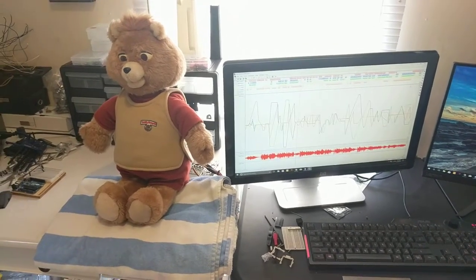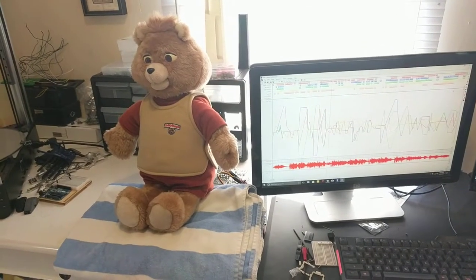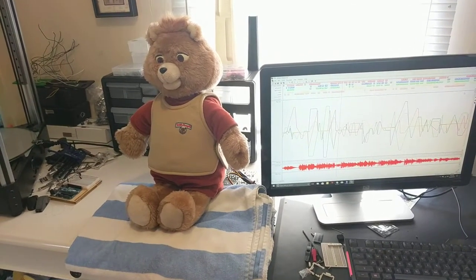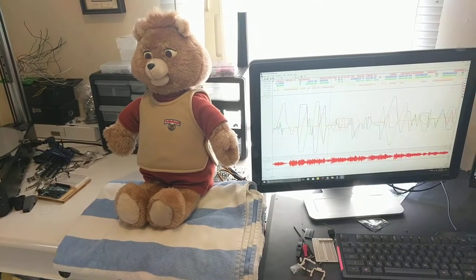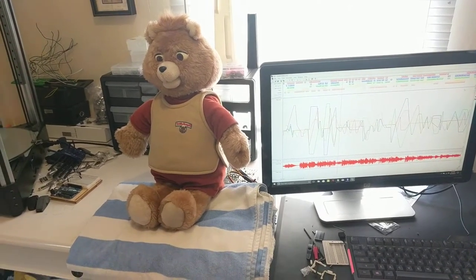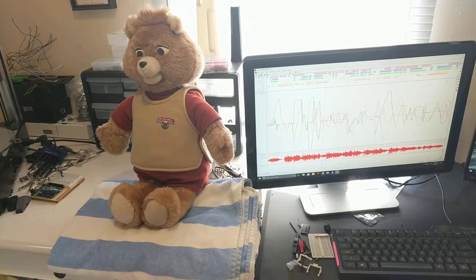Hello everyone. I've been getting a few questions about Teddy — people asking how he works — so I wanted to do a follow-up video. I've also had some people asking if I could build them one, maybe commissioning one for them, so I wanted to show everyone behind the scenes what all is involved to make him work.